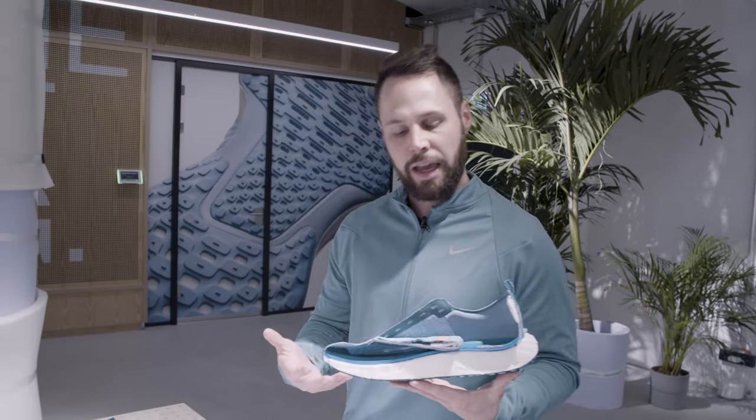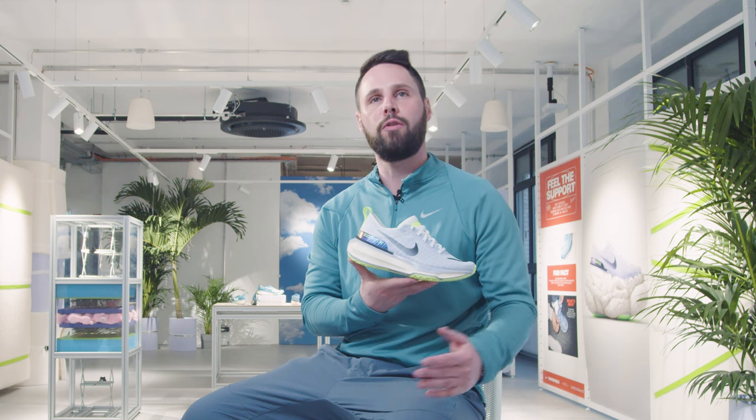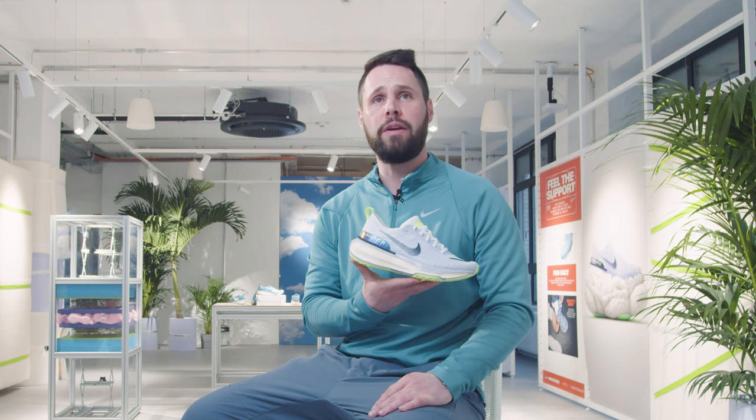As we like to say, it's the same ingredient — that being ZoomX — with a slightly perfected recipe. It's all about how we've maintained those tall stack heights and also increased in this iteration the nets, or the forefoot width. That's all about how you can maintain that cushioning while improving stability and support.